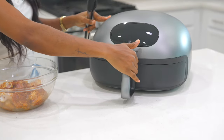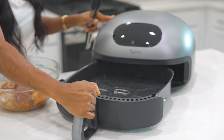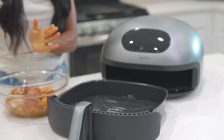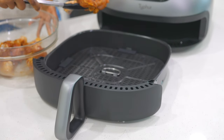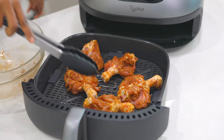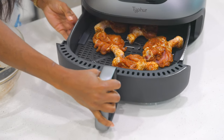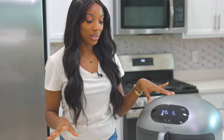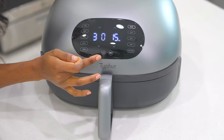Now it's time to bake our chicken. How cool is this air fryer? It's so big. Let me place them right in here, just like this, and now we are going to put it back in. Beautiful — I like how quiet this is.